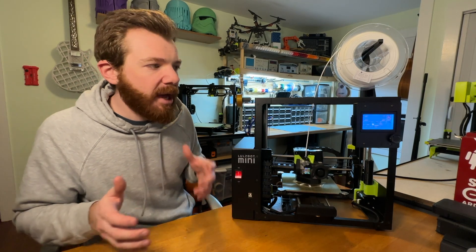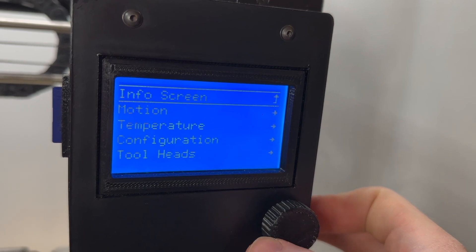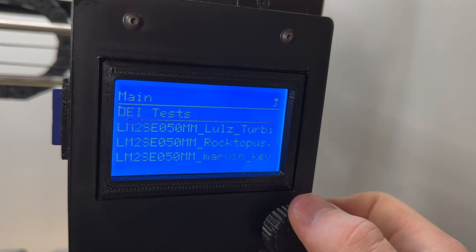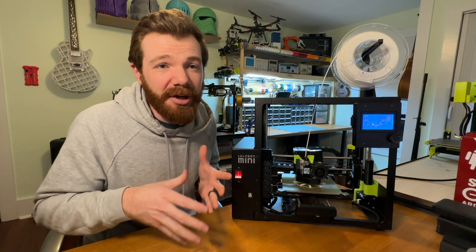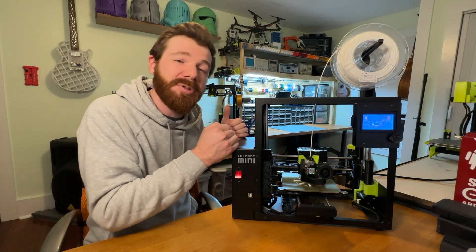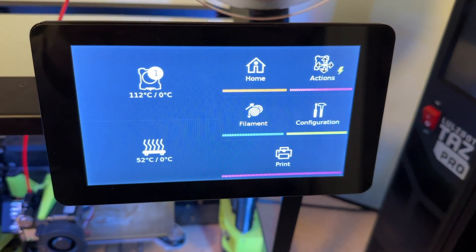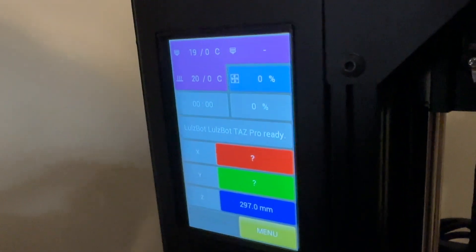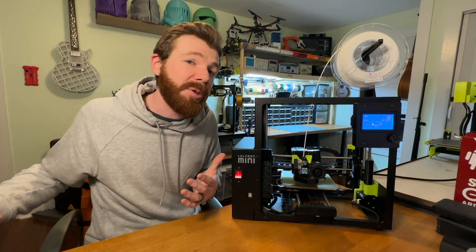Something I never used to mind when this printer first came out is the interface, but now it's a bit of a nuisance. You get the same pretty simple GUI as most other Lulzbot printers — it does the job and is easy to navigate, but compared to new printers with fancy color touchscreens, it is starting to show its age. A lot of users prefer USB drives instead of SD cards or built-in Wi-Fi. For $1,500, it would be nice to get a slightly higher-end UI, like on the Taz Pro or even the much cheaper Prusa Mini.